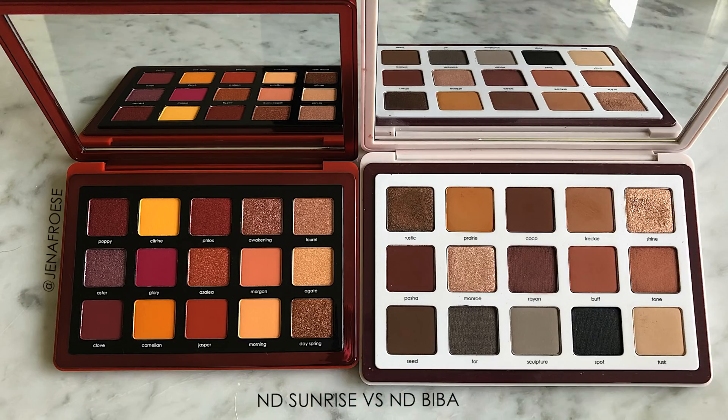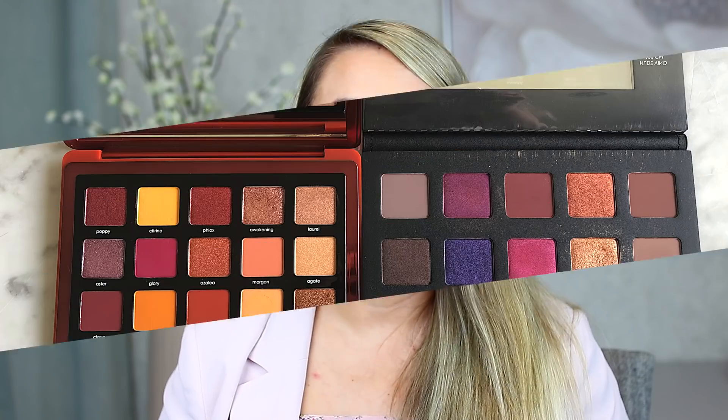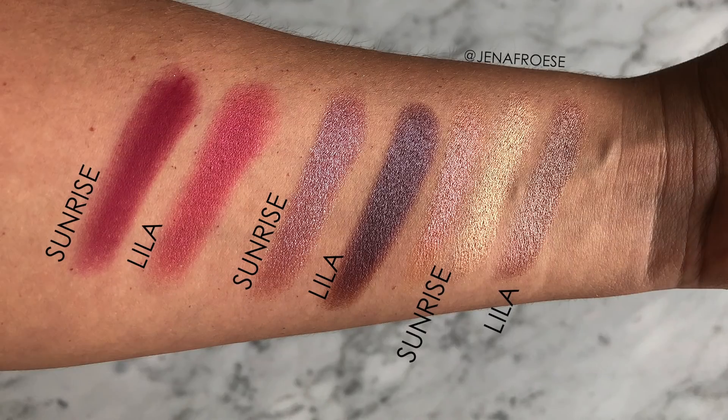Natasha Denona claims all 15 shades are brand new, so let's look at some swatch comparisons. She describes this palette as a warm sunrise with yellows, corals, and earthy browns. I compared it to Biba first — Biba is an all-neutral earthy palette — and there really isn't much overlap. The only remotely close shades were the base shades, and even then the Sunrise palette has a much more yellowy base tone called Morning. Next I compared to Lila — the purples, cranberry colors, and shimmers are all significantly different.